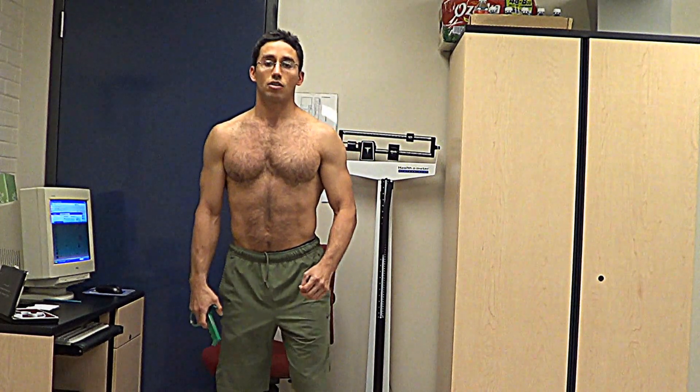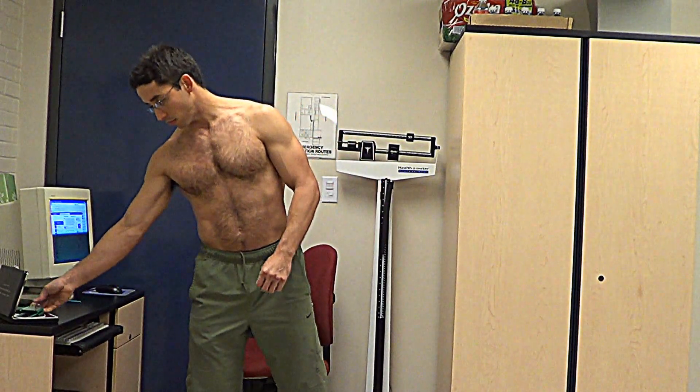I haven't even really been practicing posing either. Posing actually hardens you up even more, so definitely looking forward to working on the posing.